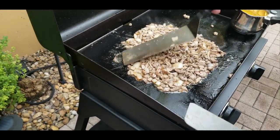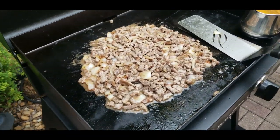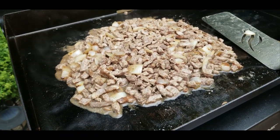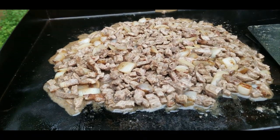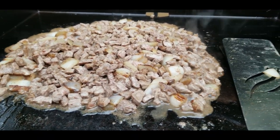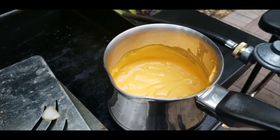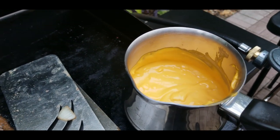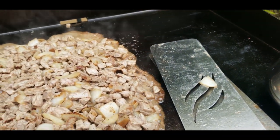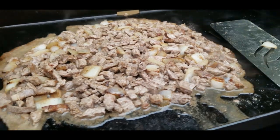These are pretty much ready — they look great. At this point I'm going to split them up into piles and we're going to set these up with some cheese. Look at that close up — nice bubbling, nice sizzling, this is going to be outstanding. Look at that cheese — that is ready to go. That's what you want the onions and the meat to look like before you add the cheese.